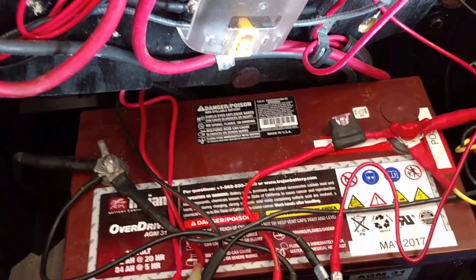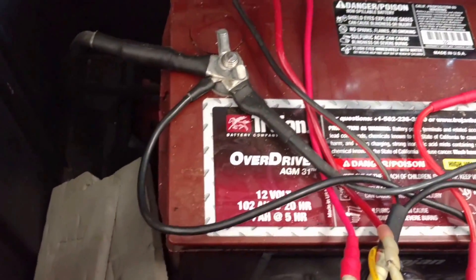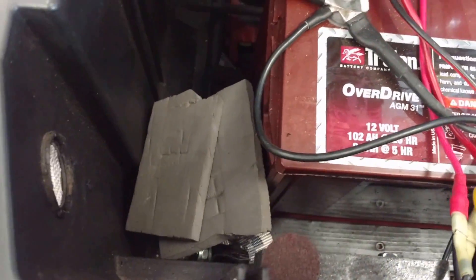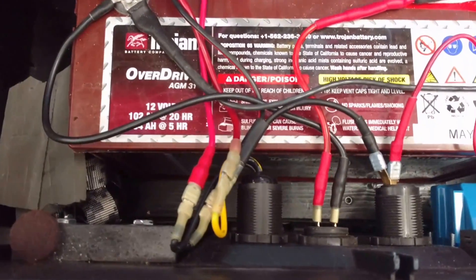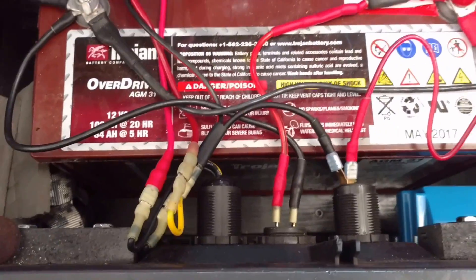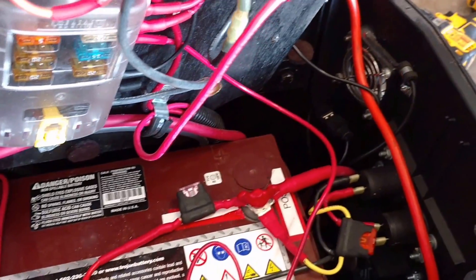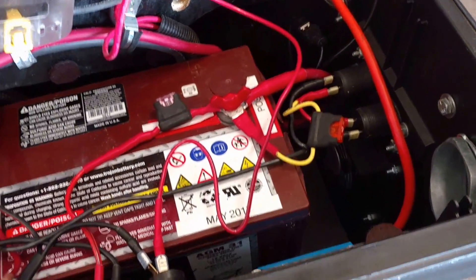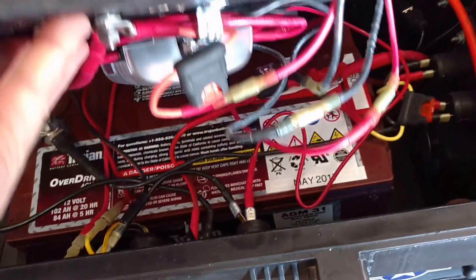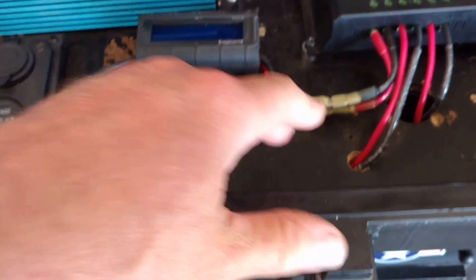All ATO. That is a Trojan Overdrive AGM Group 31 size battery. Deep cycle, 102 amp hours. Probably about a half a kilowatt power out of this baby. That battery has been great — no off-gassing, you can mount it on the side. Just a beast. Love those Trojan Overdrive AGMs.